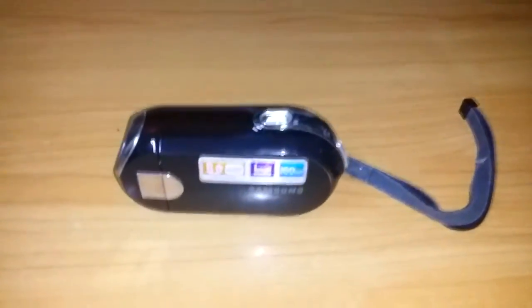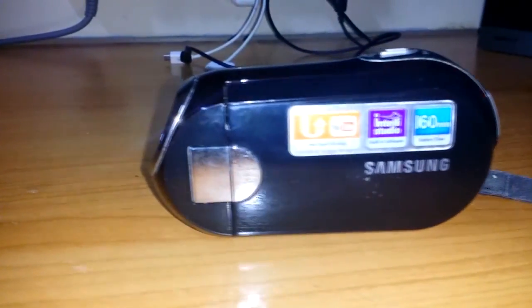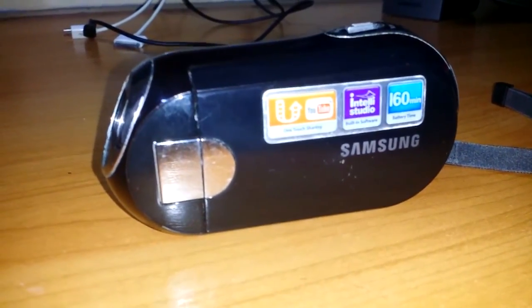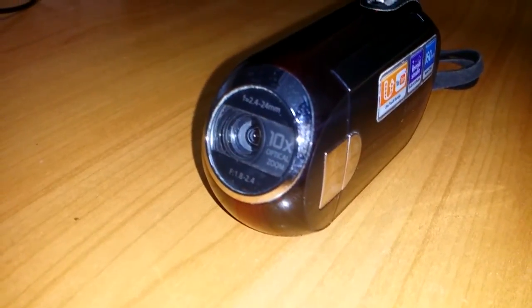It's a Samsung camcorder, which my dad got me back in 2009, so that's like almost six years ago, right?